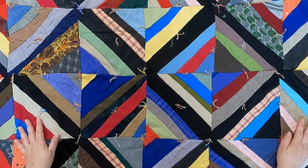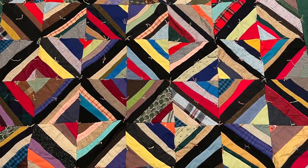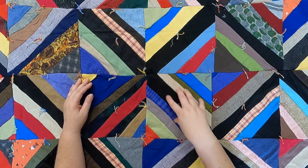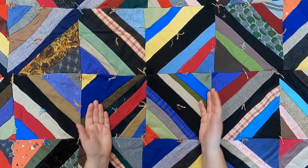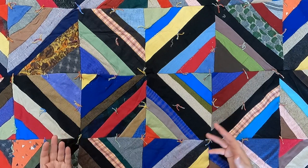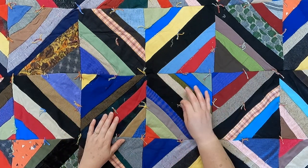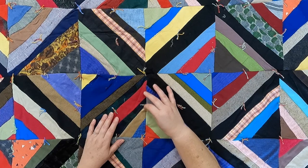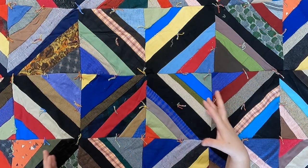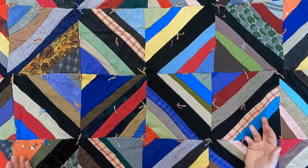This maker used everything but cottons — all heavyweight fabrics. There are wools, denims, suiting, and all kinds of things. There's even some corduroy and upholstery fabric. Because it's usually built on a foundation — a piece of fabric underneath — it stabilizes whatever you use, so you can use non-traditional fabrics just like this maker did. This quilt is also tied with embroidery floss or some sort of floss or cording, and it's colorful, which coordinates beautifully. It's a happy quilt, even though it's a very heavy quilt.